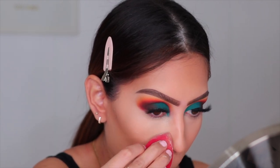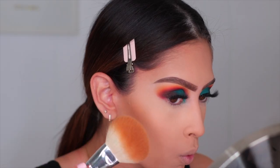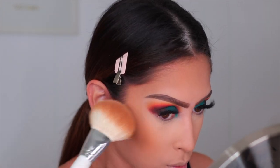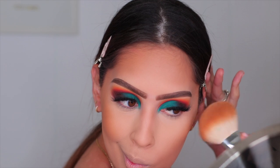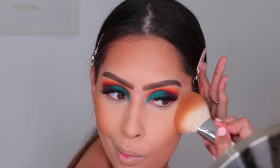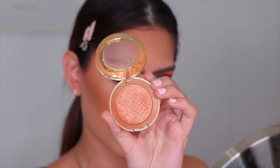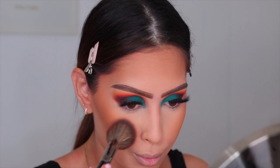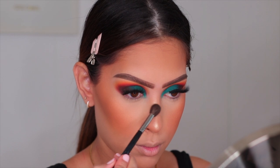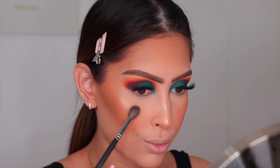Moving on to bronzer — I'm using the MAC Mineralize Skin Finish Bronzer in the shade Dark Tan. You guys know this is my jam. This color is so perfect; it literally goes with any look. For blush, I'm going in with the Milani Baked Blush in the shade Bellissimo Bronze — such a beautiful blush. And then I'm going in with a MAC highlighter to highlight; this is Whisper of Guilt. That's basically it for the face.